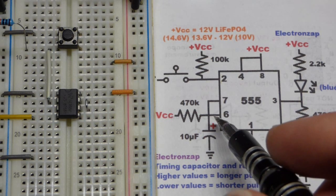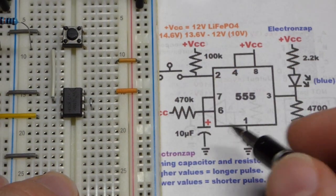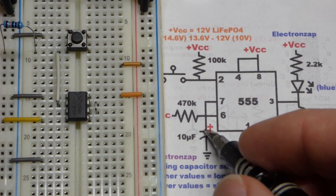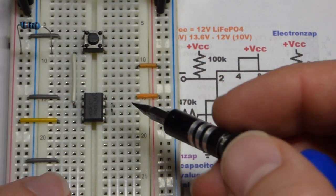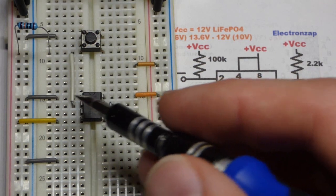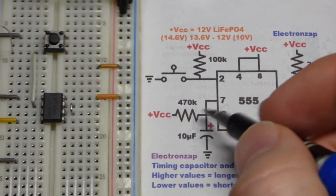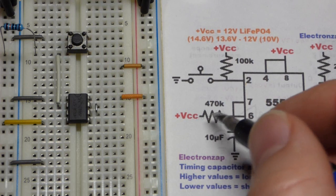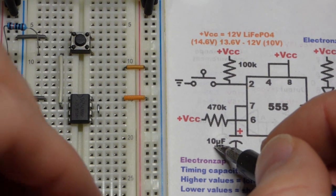Now we place a jumper between pin 6 and pin 7. Pin 6 is the threshold pin — it monitors the capacitor voltage and waits for it to reach two-thirds of the supply voltage. Pin 7 is the discharge pin — when the output is low, pin 7 connects directly to ground and discharges the capacitor. We need to limit current enough when it's connected to ground.